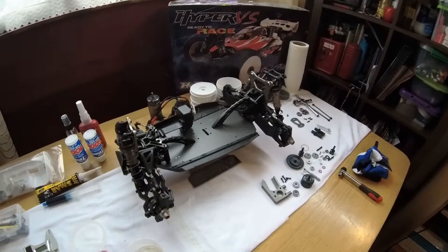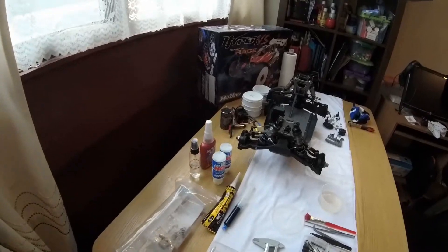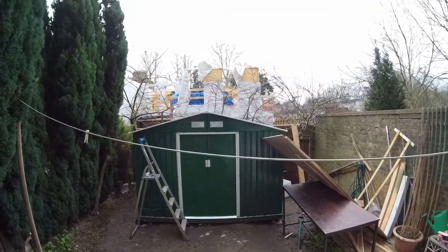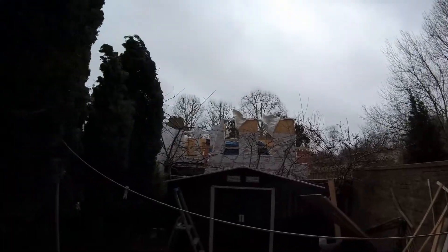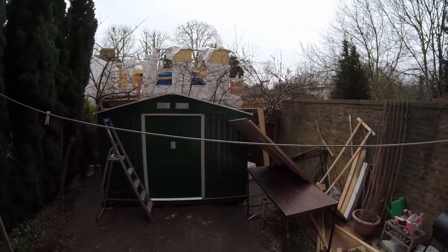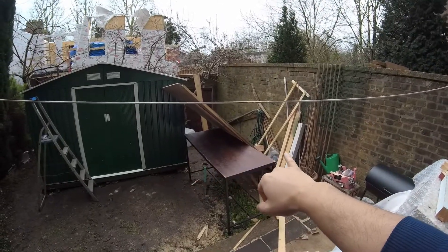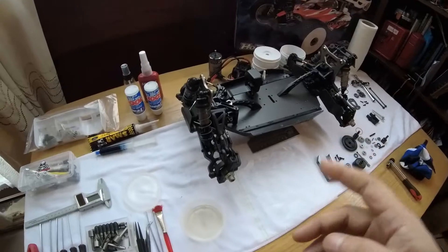But before we get to this today I want to show you guys something. Check this out - this is how the wind was blowing all night yesterday. I had a near miss, it almost took out my bloody man cave. Let's get back to it.